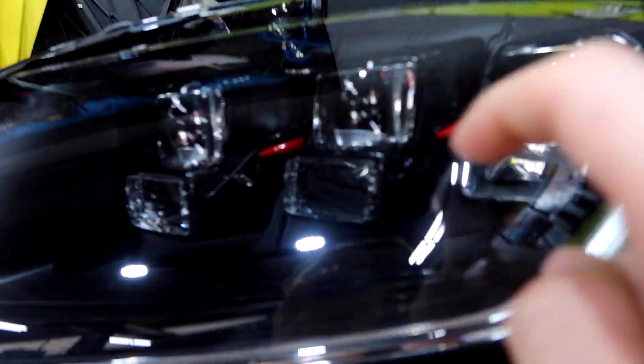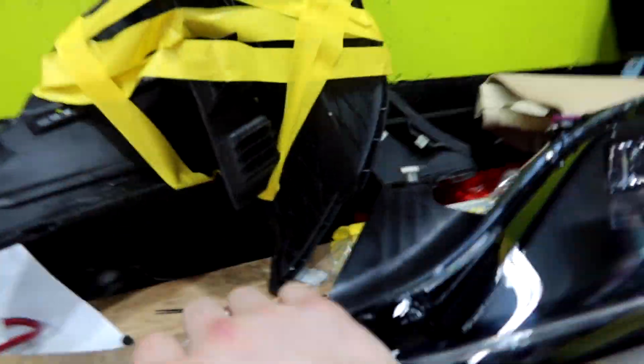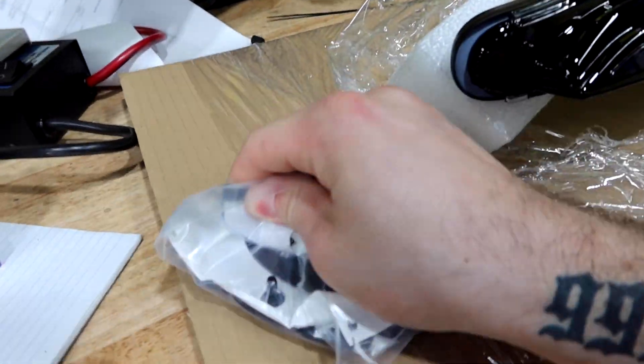Damn, this headlight is so clean. These headlights are insane. You see why I would do red accents? There's a little red in every single headlight, so I think the red accents will look really good. We got the badge right here too — taking this badge out real quick.